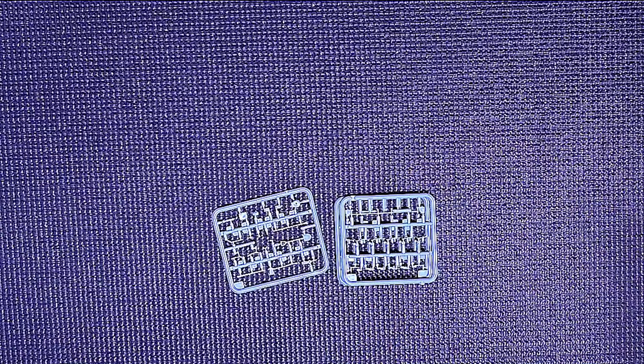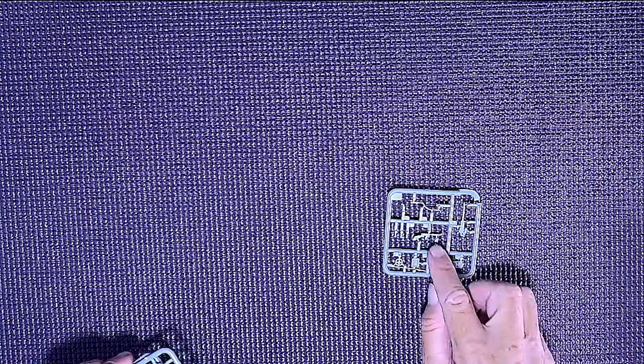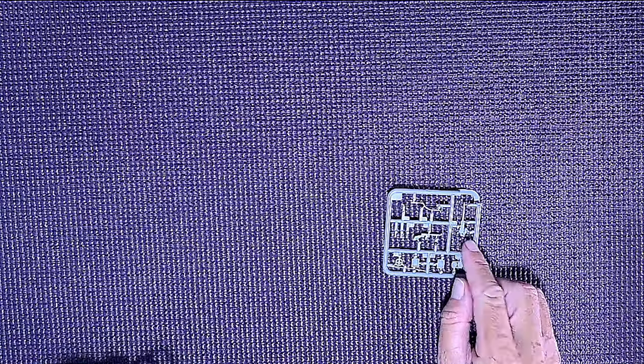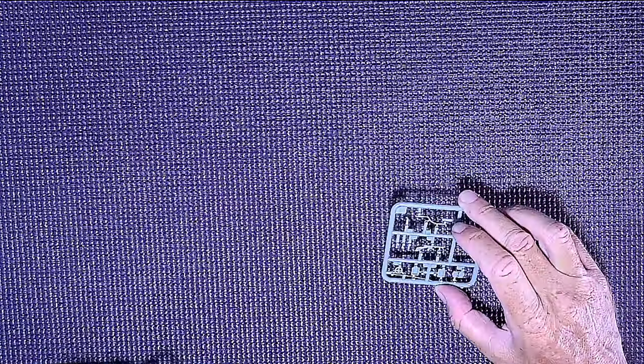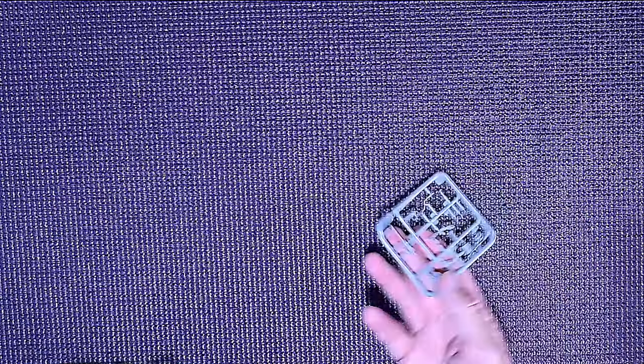There are so many of these small sprues. This one here has a gun — a machine gun — and a few other parts.